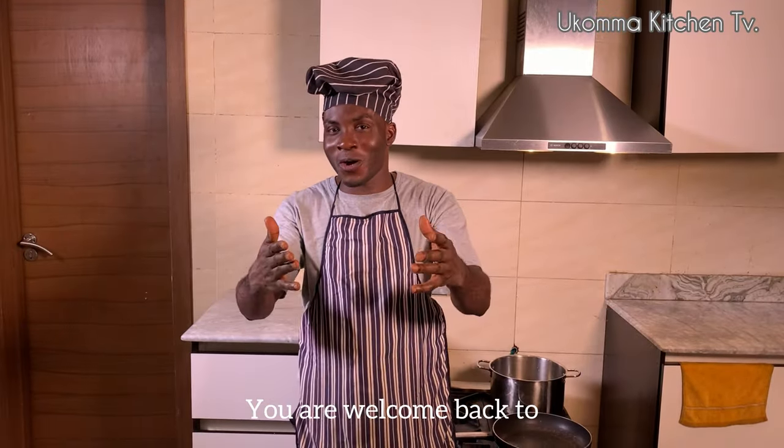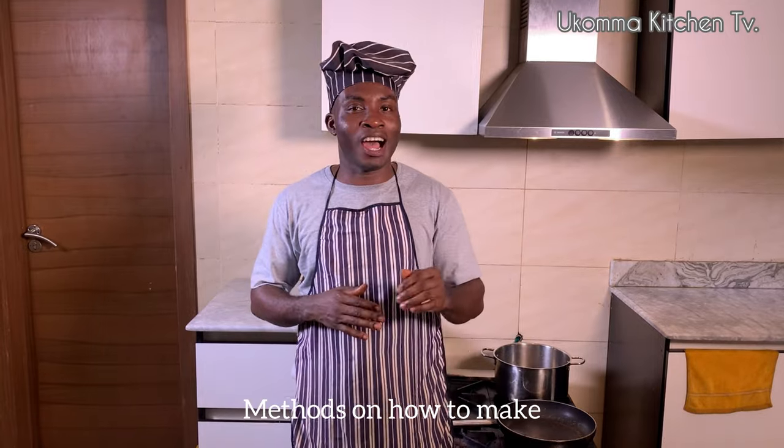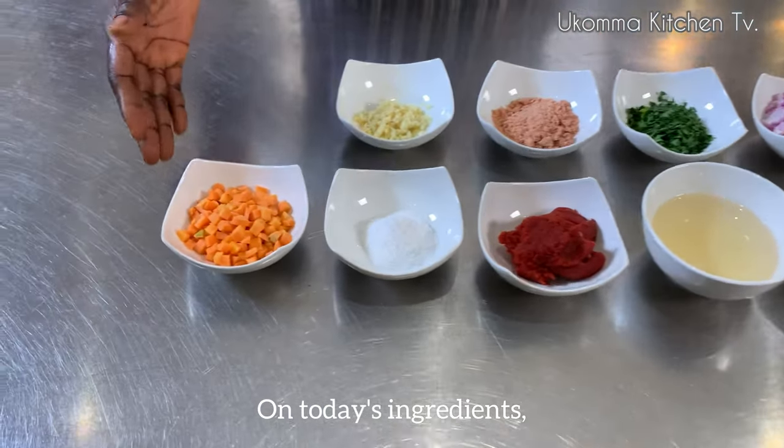Hi guys, you are welcome back to Okuma Kitchen TV. On today's video, I will be showing you the basic method on how to make spaghetti bolognese.